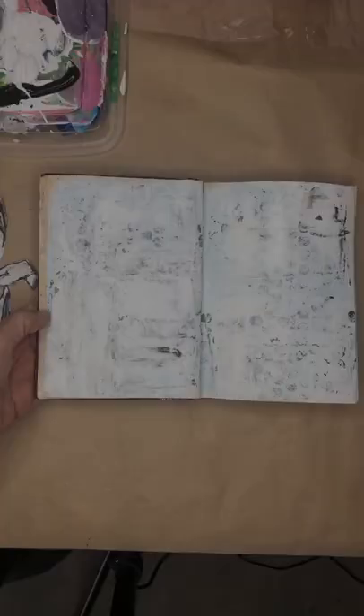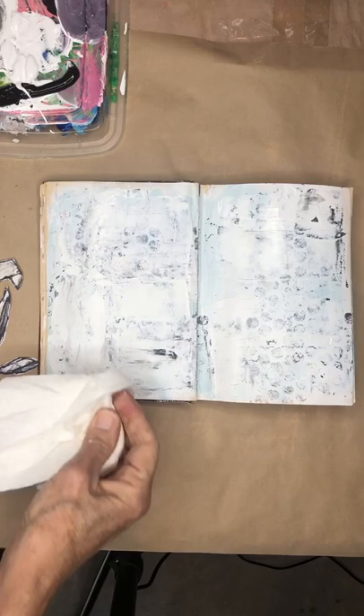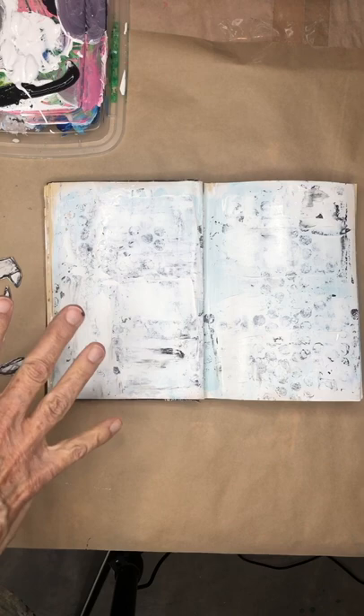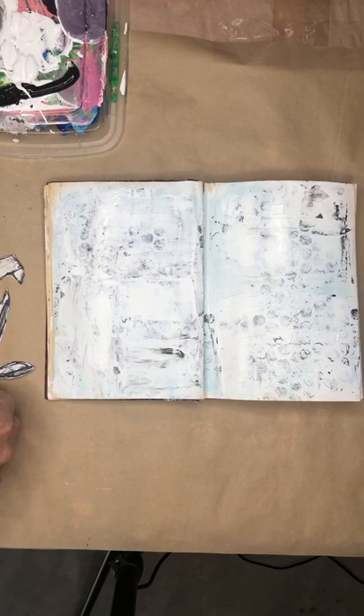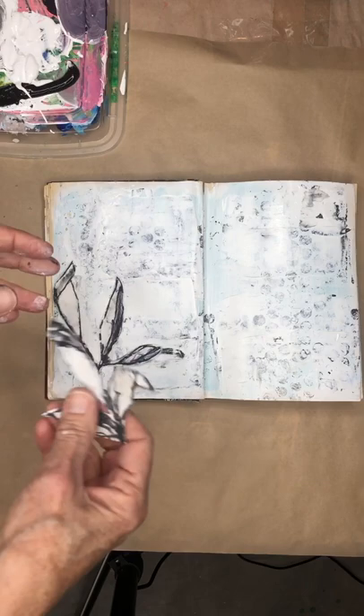The page is all dry. I went ahead and put the white paint over here as well, just because I had white paint out and figured this side would be too dark and overpowering otherwise. I've cut out these little seed pods and leaves — what you can do is just kind of arrange them how you like.